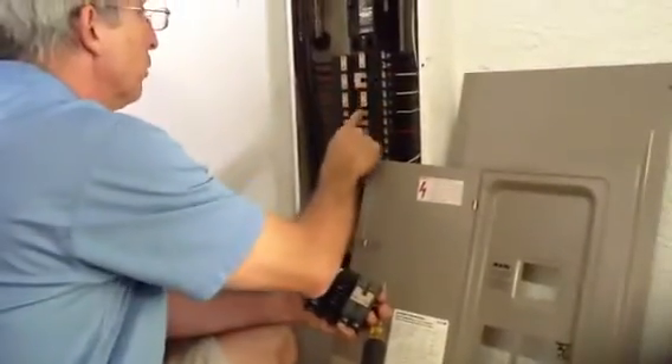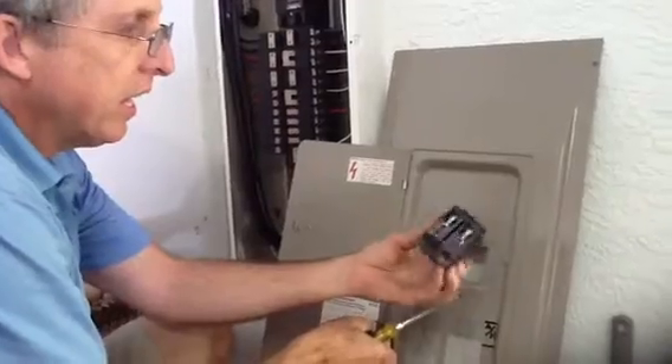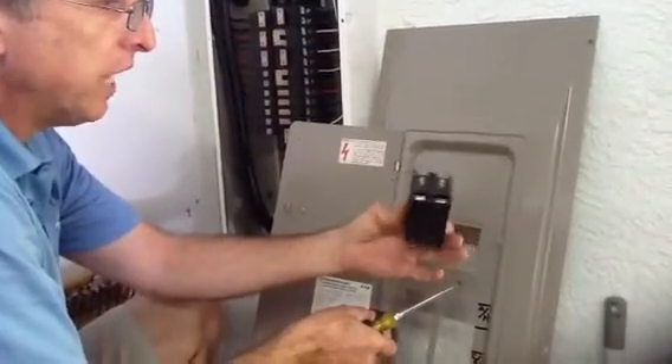One way you can identify them is that the panel cover is tan and the breakers are tan. The new breakers are black, and for you electricians and savvy homeowners, that's the key visual difference.